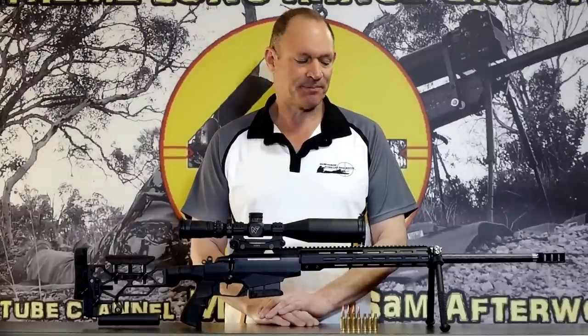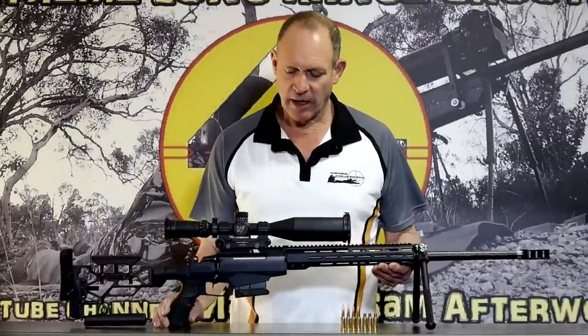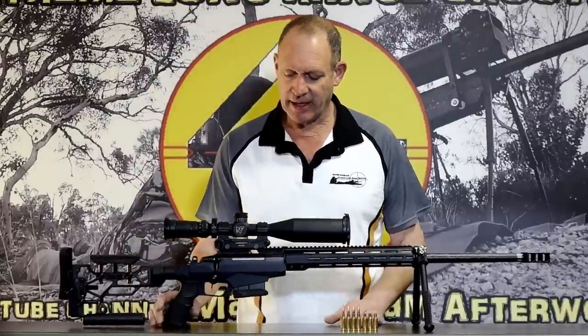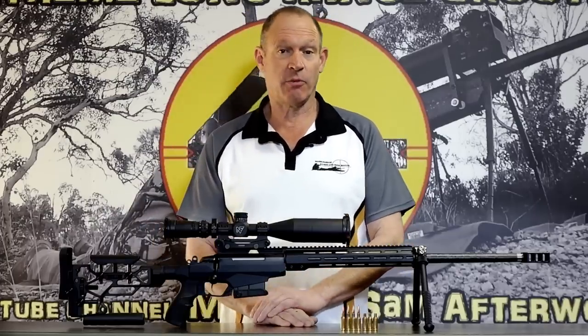G'day and welcome to Mark and Sam After Work. Today I've got this little rifle in front of us, one we had here and showed you a little while ago, but we've done our first little shoot with it.